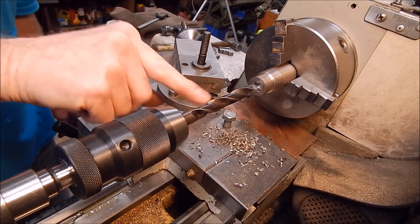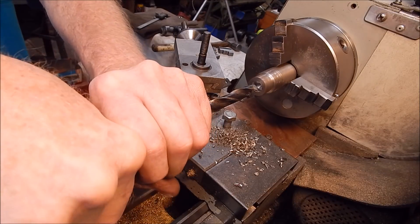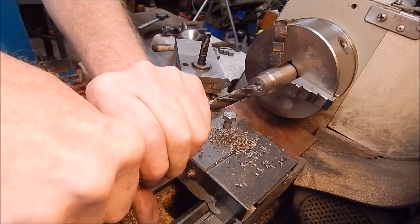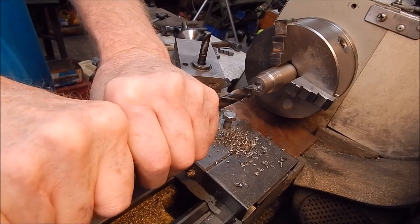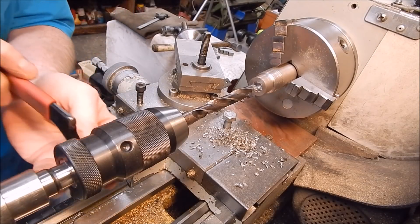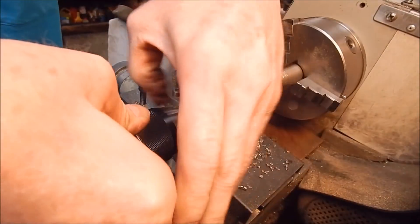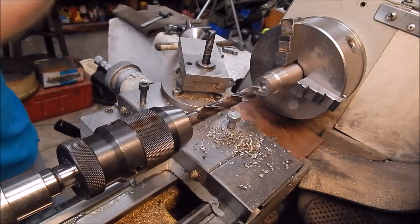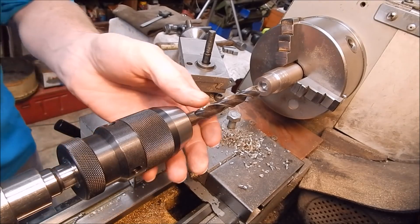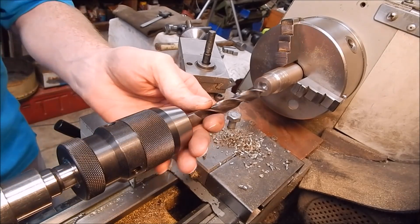It did slip a fraction at one point there. Let's try and undo it now and see if it's jammed up or not. Far out. That's the trouble with keyless chucks - they can lock on like this one has. We really need a wrench to get this off. Yeah, you can see that's really locked on hard. I had to use a C-wrench to get that undone.